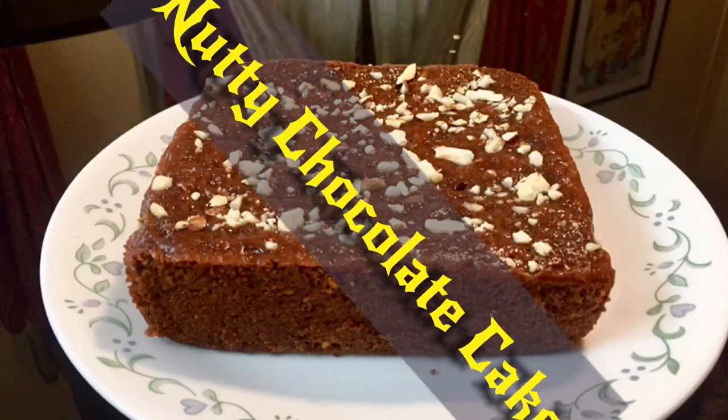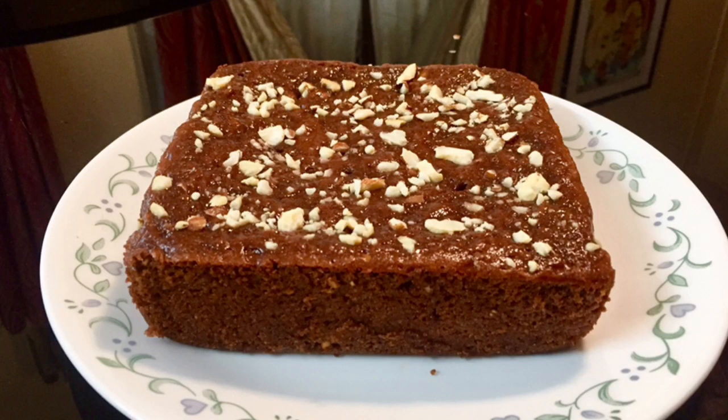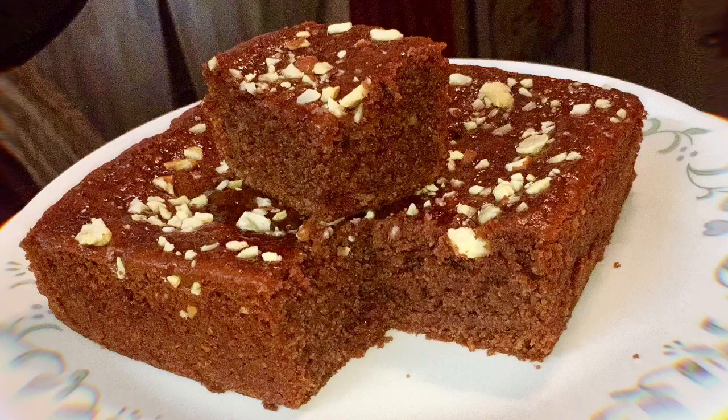Hi, today we have a nutty chocolate cake. It's a simple, soft and moist cake.